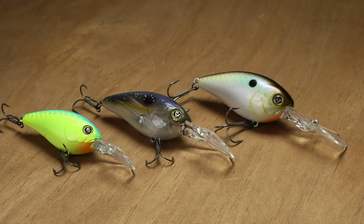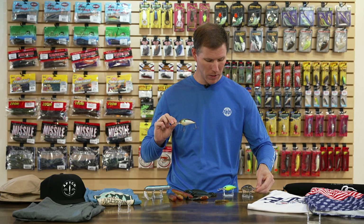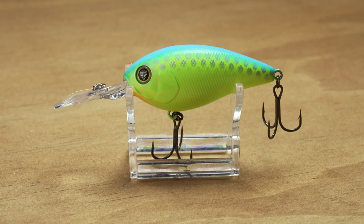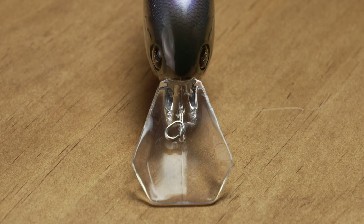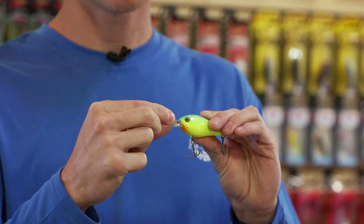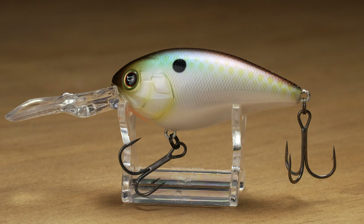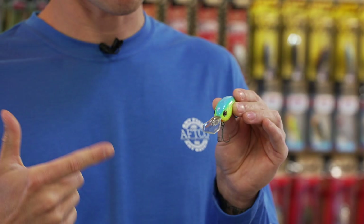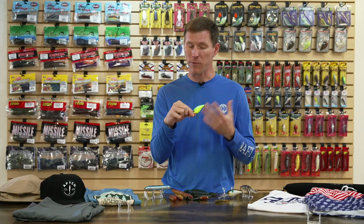Sticking with hard baits — we have the new Jackal Diggle series of crankbaits, a whole new series to us in three sizes: the 5+, the 4+, and the smaller 2+. They feature a unique winglet lip design — kind of coffin bill-esque — that Jackal says increases casting distance by up to 20% due to its aerodynamic shape. It digs deep to get into the strike zone and keeps you there longer. It deflects incredibly well off rocks and hard structure, where a lot of strikes come from, and tracks true immediately after deflecting.